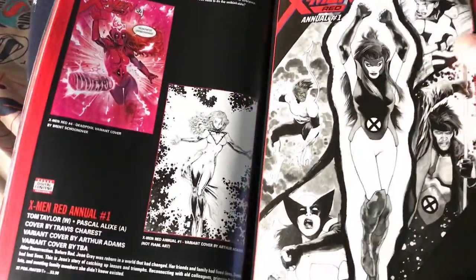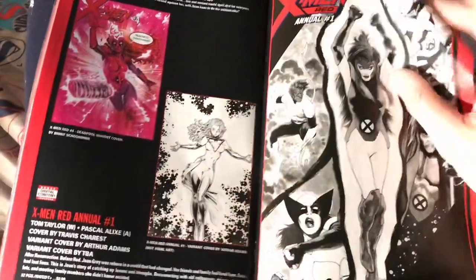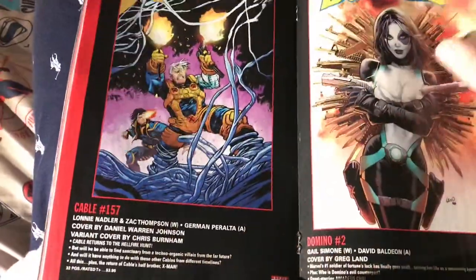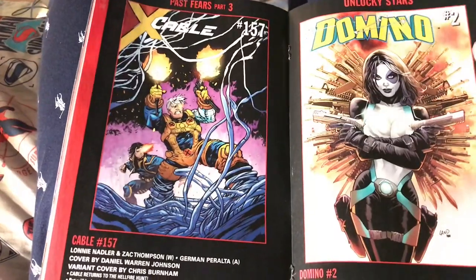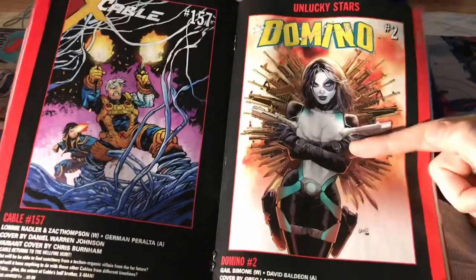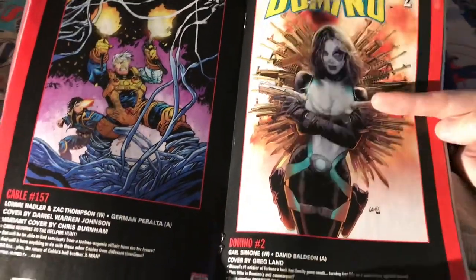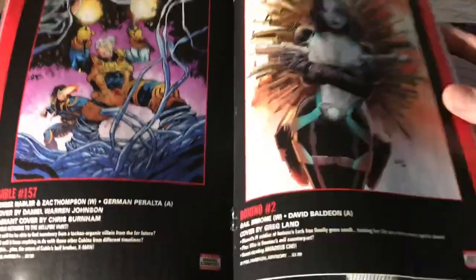X-Men Red — I don't really care, but it's a nice Arthur Adams cover. Once again another book where the covers are cool but the inside is trash. Cable — I really want to check out the new creative team, I wonder if it's any good. I know it's Gail Simone but look at this cover — I want to read this book, though there was something in it that worried me too.